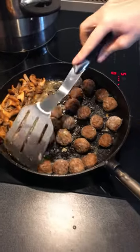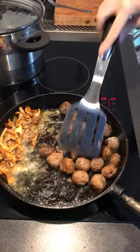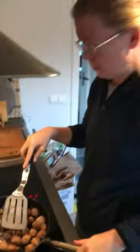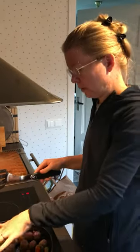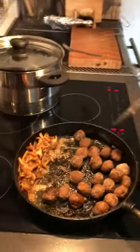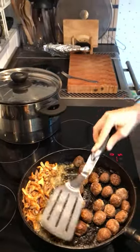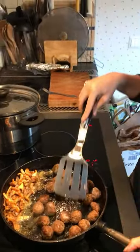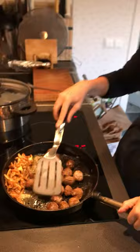Now we have started to sauté the moose meatballs. I decided to keep the mushroom in the pan on the side. The pan is a bit bigger than the burner, so it gets a slow, even heat. These just came from the freezer, so they just need a few minutes to thaw and get warm — they are pre-cooked already.